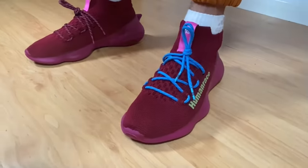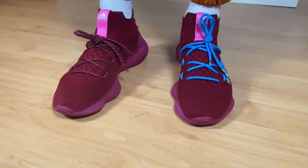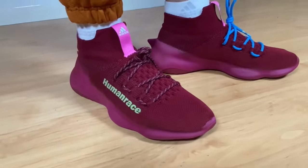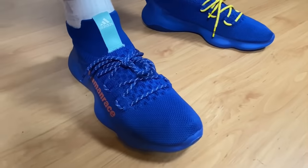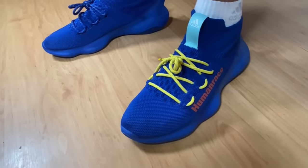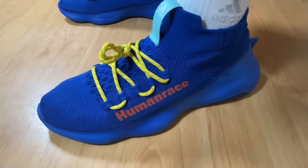So yeah guys, this was my unboxing and review of the Human Race Sycona in this burgundy color. We also had a sneak peek at the royal blue. I really hope you've enjoyed this video, and if you did, don't forget to press the like button and maybe also subscribe to the channel. As always, I'll see you in my next one — thanks for watching!